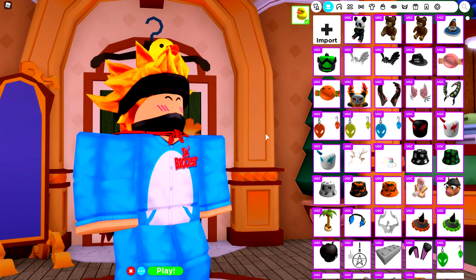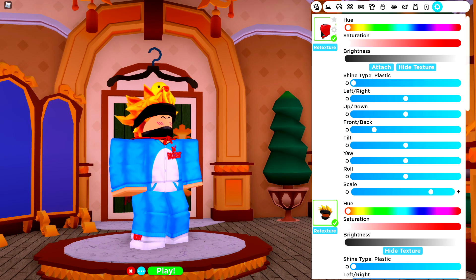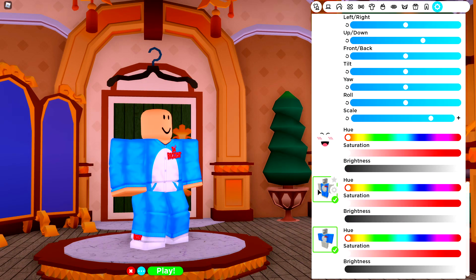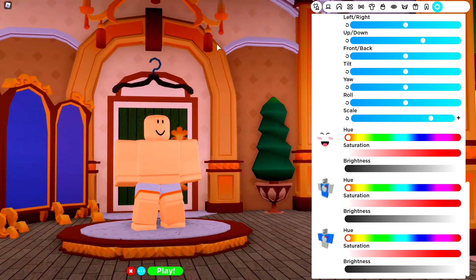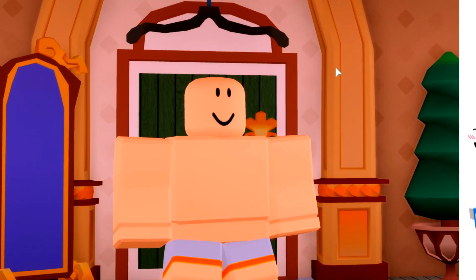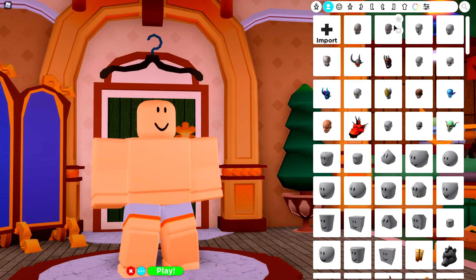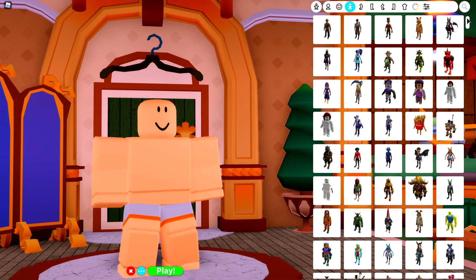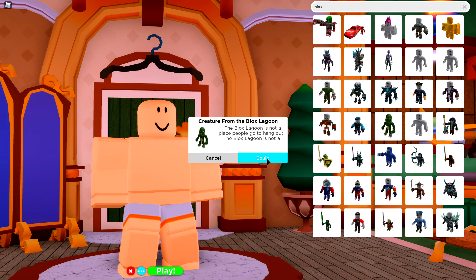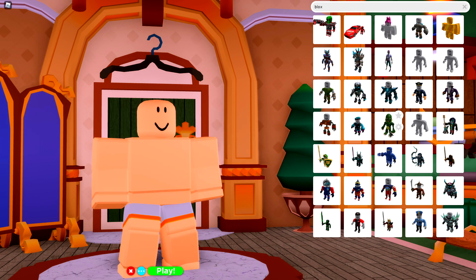So the first thing that you must do is quite simple, and that is to remove everything you are currently wearing right now. Once you are naked, now we can start to change the way that our body looks. Simply come to the body selection, come over to the body bundles, and search up at the top right: Blox. B-L-O-X Blocks. And equip this.